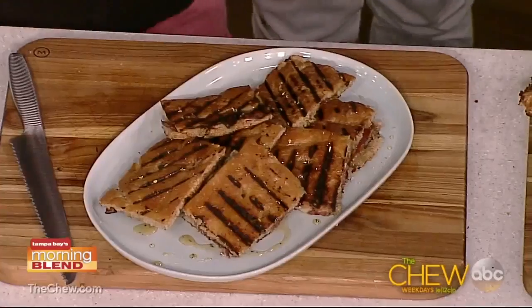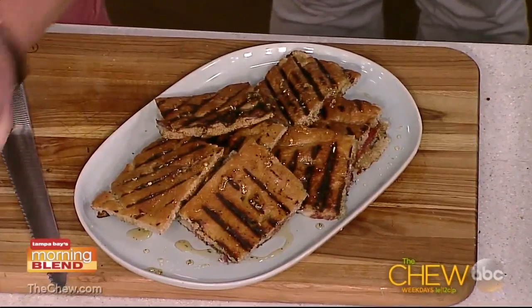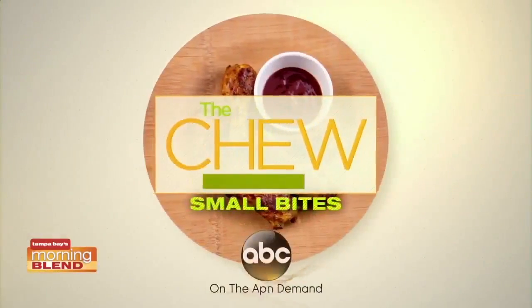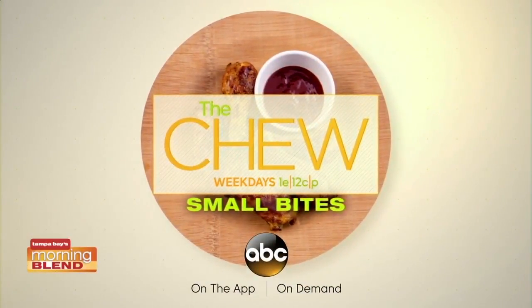This is what it ends up looking like. To serve it, take just a little bit more of the honey and pass it around to your friends. The Chew — weekdays and streaming anytime on the ABC app or on demand.